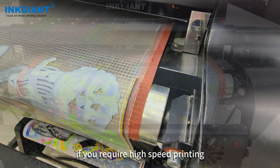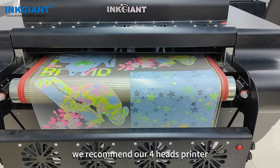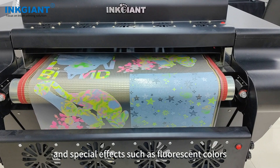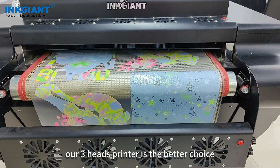If you require high speed printing, we recommend our 4-heads printer. However, if you require a wider color gamut and special effects such as fluorescent colors, our 3-heads printer is the better choice.